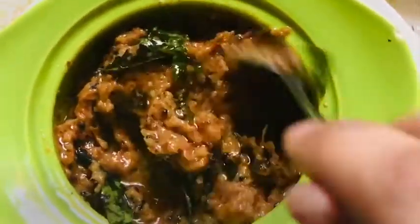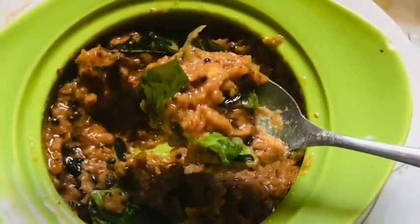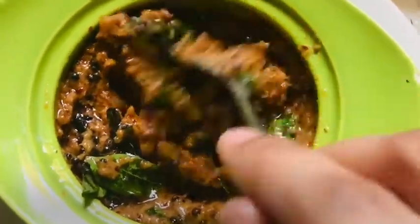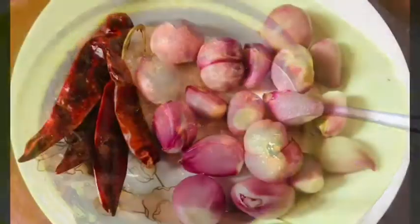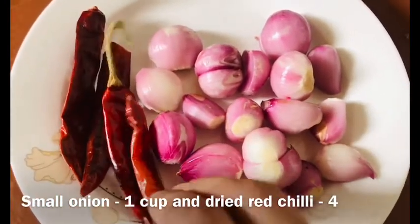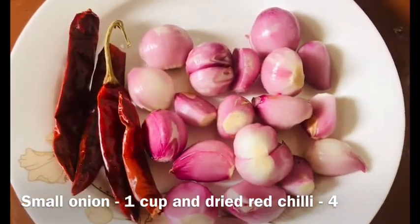We are going to eat some onion chutney. I am going to make a large onion. I am going to eat some onion. We are going to make a small onion.